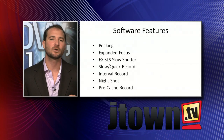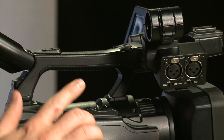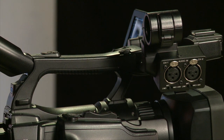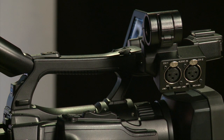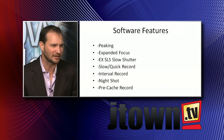Expanded focus is really helpful when you want to get a very critical focus. You hit a little button right here, and it sort of doubles the size of the image in your viewfinder to help you get extremely critical focus on somebody's eyeball or some important writing on a page.